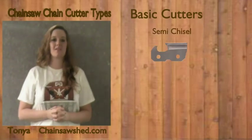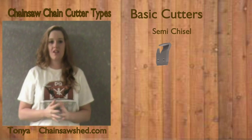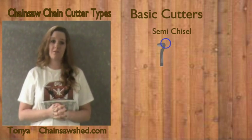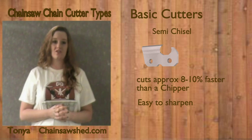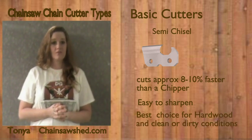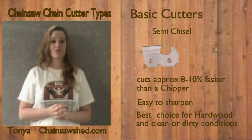The second type is the semi-chisel cutter. The semi-chisel cutter is like the chipper — it has a round working corner formed by a radius between the top and side plates. The design improved the speed over the chipper. The semi-chisel cutter has a round ground cutter design, used for cutting hardwoods like oak and elm, also for dirty conditions like stump removal and extreme cold conditions.